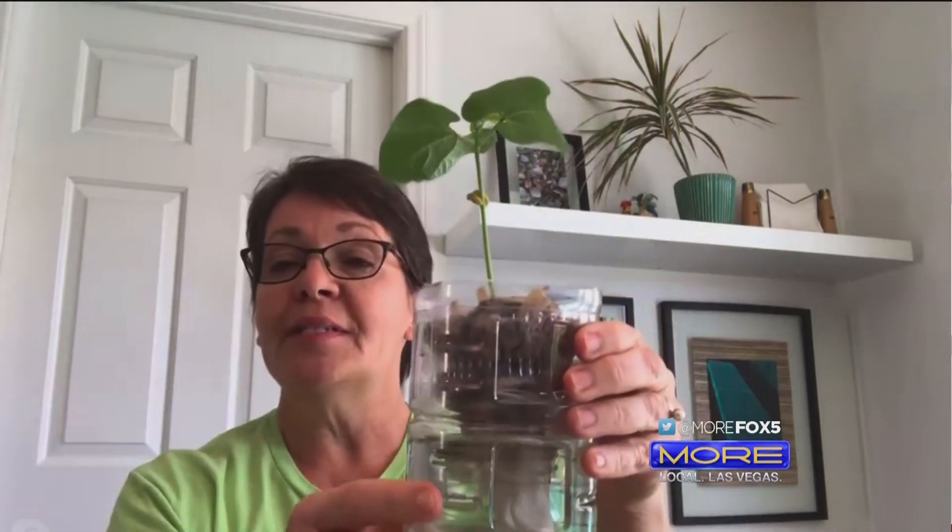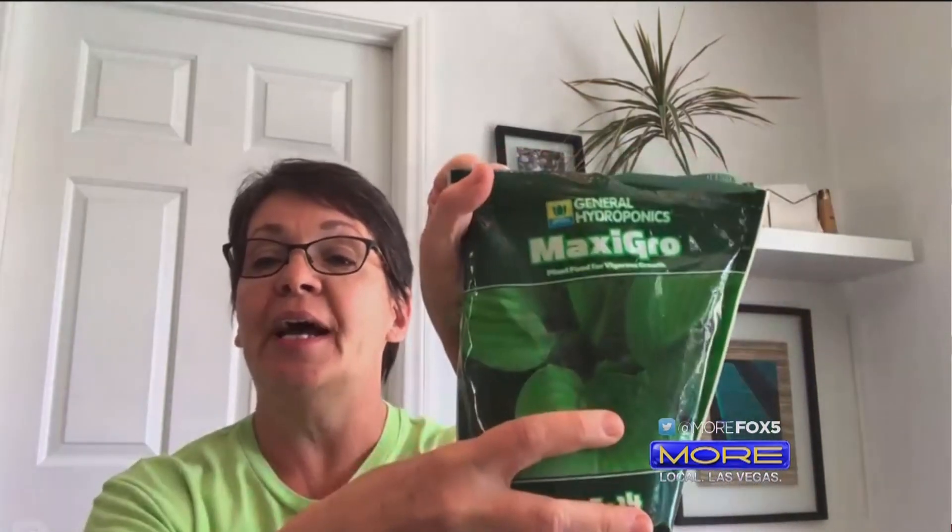You just give it a little sunlight, right? Put it by a windowsill. We also add a little bit of nutrients — Maxi Grow is a good hydroponic nutrient, but you can use other kinds of plant food as well.